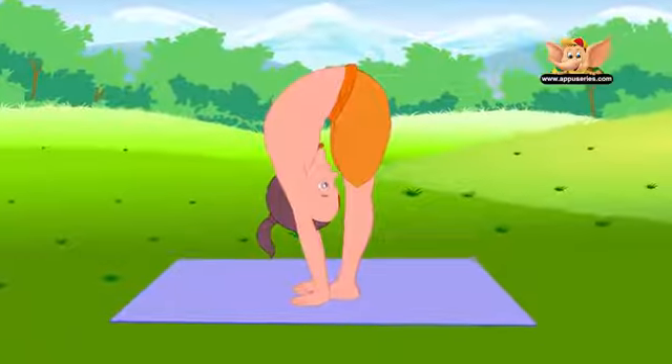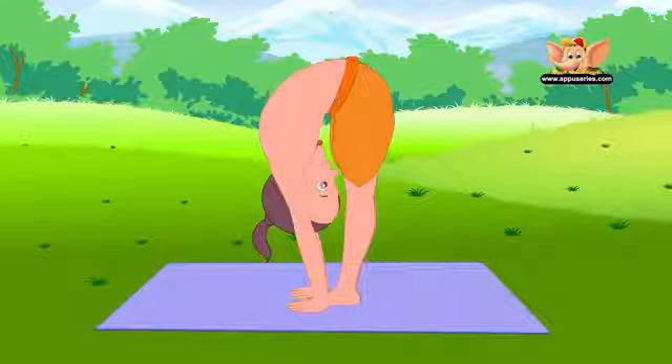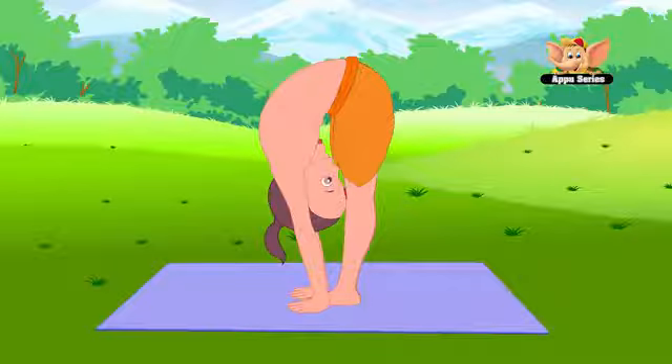Breathe normally. Hang your head loose and let it touch your knees. This is Uttana Asana.